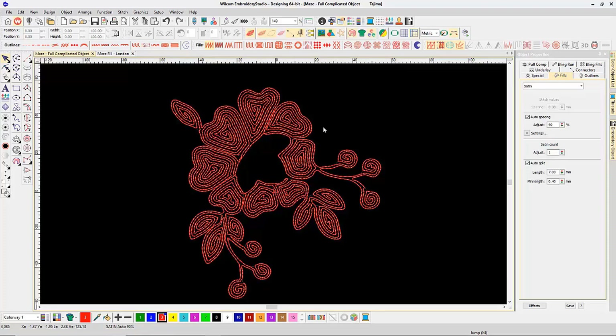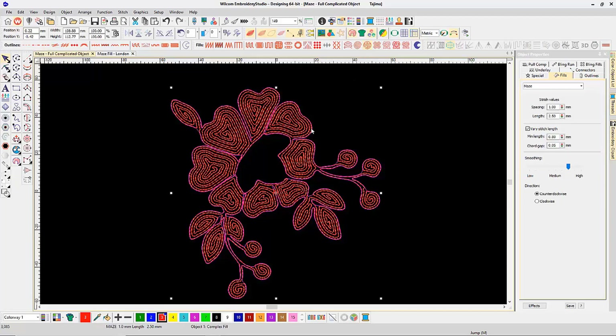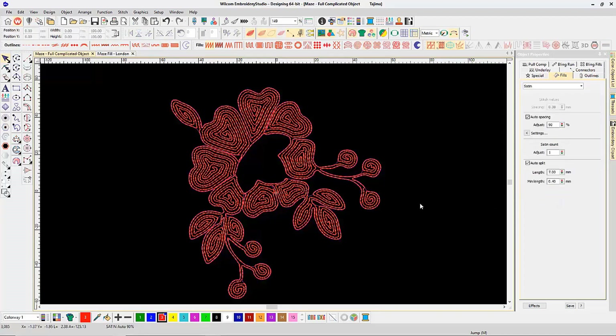Instead of filling it with plain old tatami, satin, or some other thick fill type, I filled it with our brand new stitch type called Maze Fill. Maze Fill lets you set a spacing, a length, and a smooth setting, as well as whether you want the spiral pattern to go counter clockwise or clockwise.